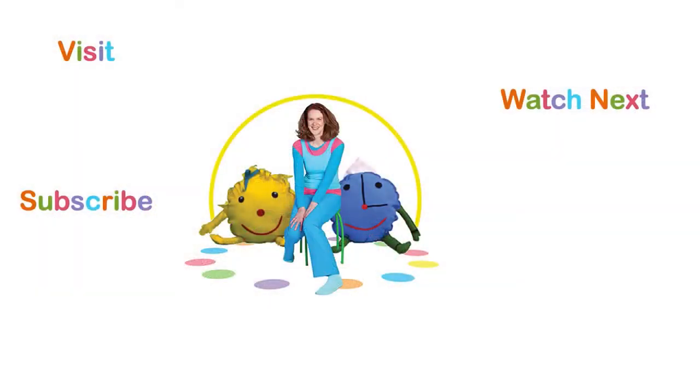I hope you enjoyed it. Have fun at home and in the classroom. See you next time. You can visit my website for more information. You can subscribe to my YouTube channel or watch more videos. And remember to like this video. Bye-bye.